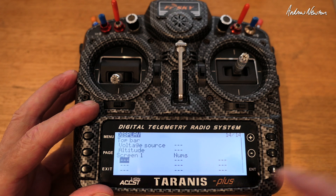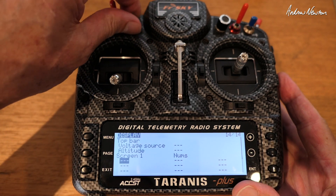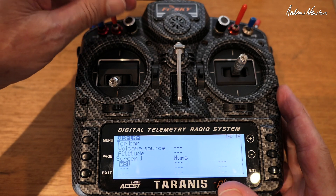Push minus to go down to the first position, hit enter, and we can choose what we want — say we want to have the value of the S1 pot. If you wiggle the S1 pot, that's going to show up there.